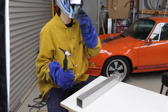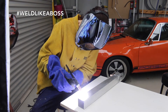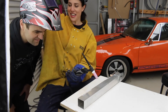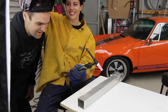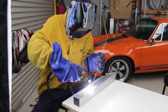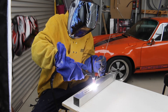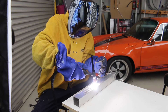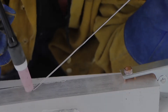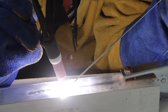Now let's give Mrs. Jeff a go. I think we've got a natural here. How good was that? It doesn't look too bad. I'm definitely not an expert but this is more what you're looking for — create a puddle and then move along smoothly dipping the filler rod into the puddle.